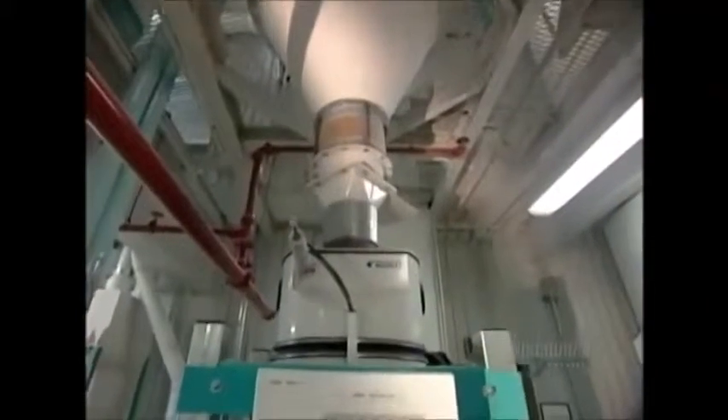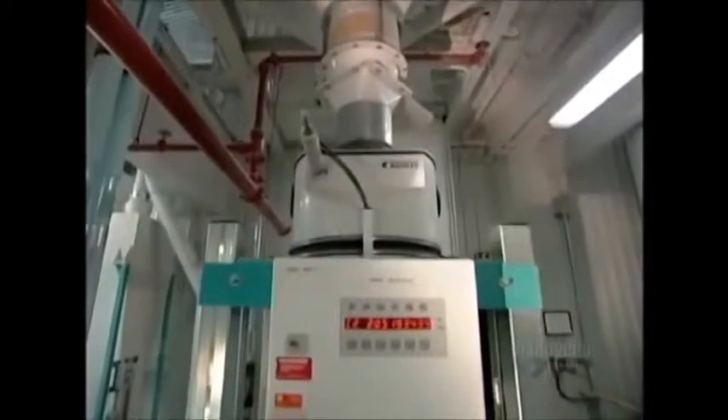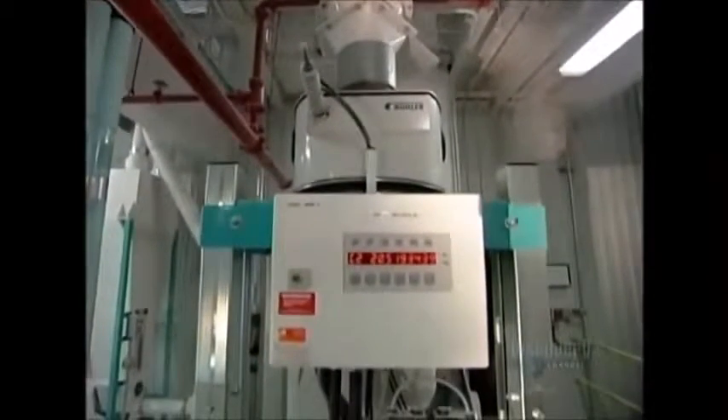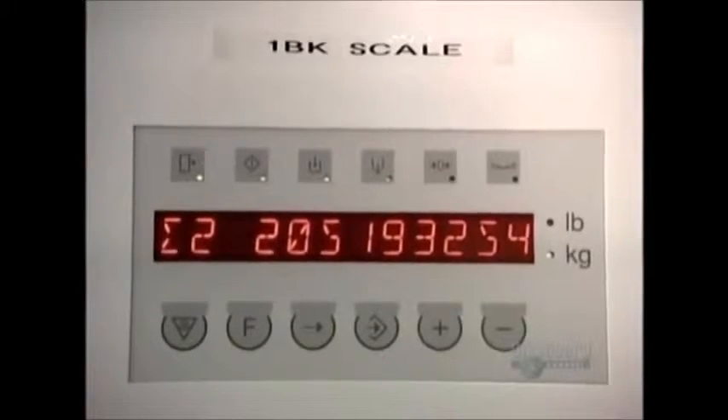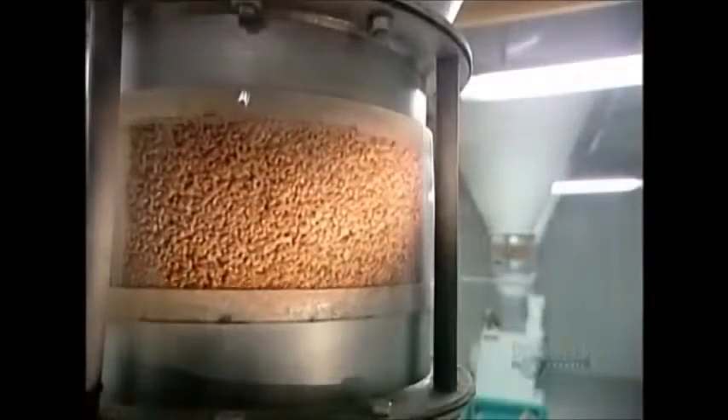From the blender, the wheat goes through a second, more intensive cleaning system that removes the tiniest of impurities such as weed seeds and dust. On the way to the milling machines, a scale tracks production quantities.